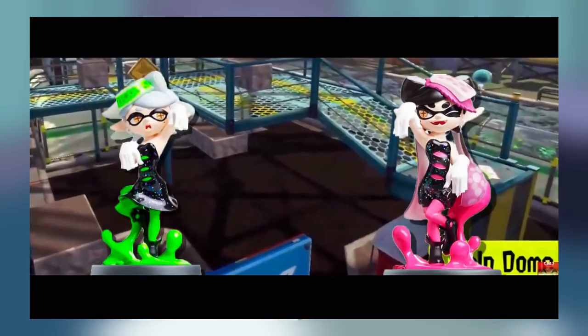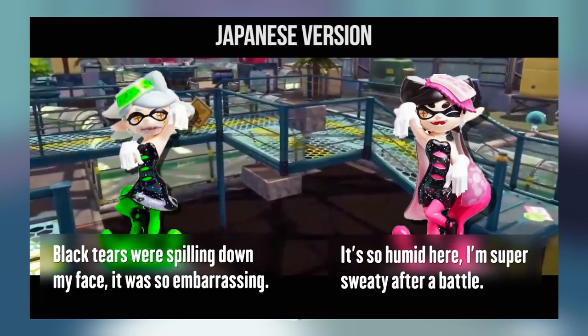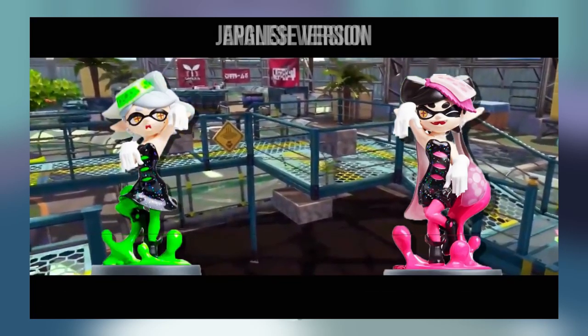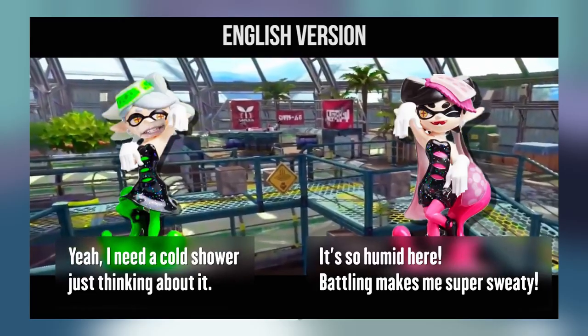There's also an instance of Treehouse adding dialogue that contradicts all of this. One of the Japanese lines for Kelp Dome reads: Kelly says 'It's so humid here! I'm super sweaty after a battle!' and Mary says 'Black tears were spilling down my face. It was so embarrassing.' Meanwhile, here is the localized western version: Kelly says 'It's so humid here! Battling makes me super sweaty!' and Mary replies 'Yeah, I need a cold shower just thinking about it.'